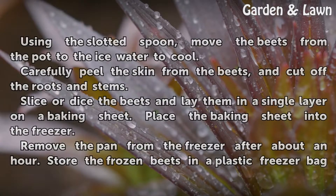Fill a bowl with cold water and ice. Using the slotted spoon, move the beets from the pot to the ice water to cool. Carefully peel the skin from the beets and cut off the roots and stems.